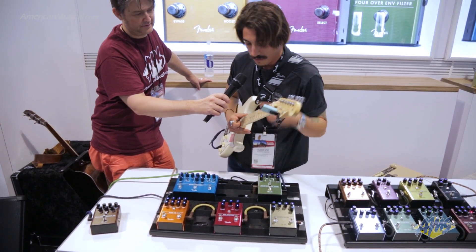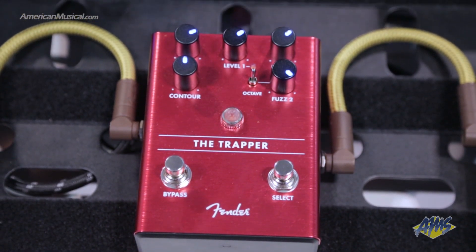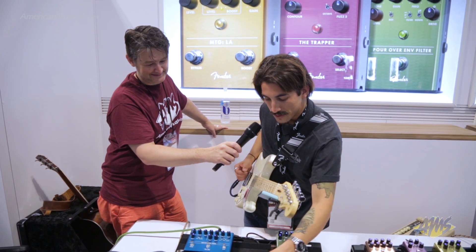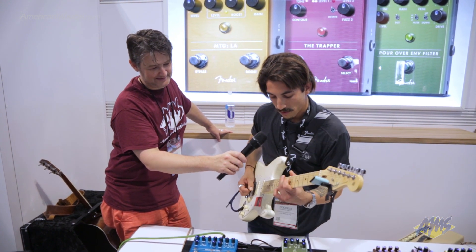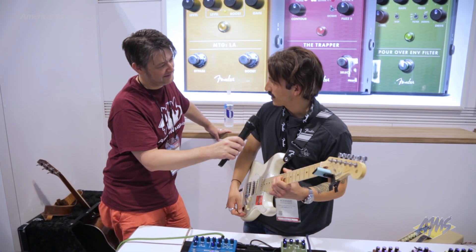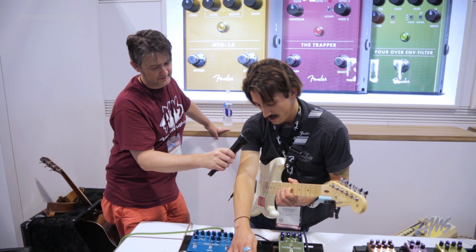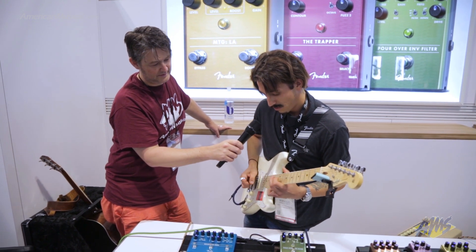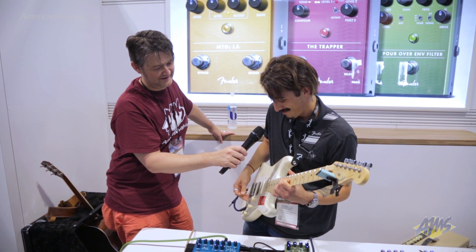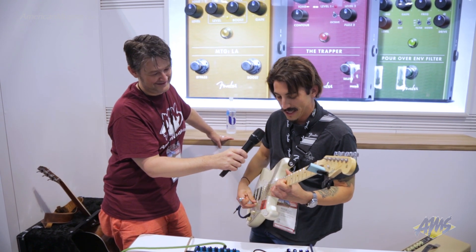The Trapper is a cool new dual fuzz that features two different voices. One's got an octave that's switchable, and one has a really crazy sounding noise gate. So first side is the octave side — this is without the octave engaged. Once you flip the octave on, it's more of a harmonic octave, so you get some interesting ring modulation, kind of like artifacts in there, kind of splatty sounding with chords.